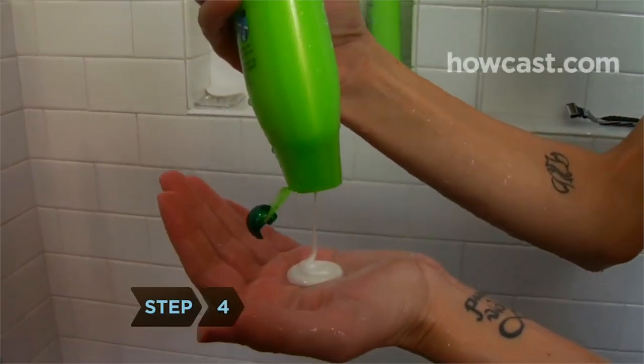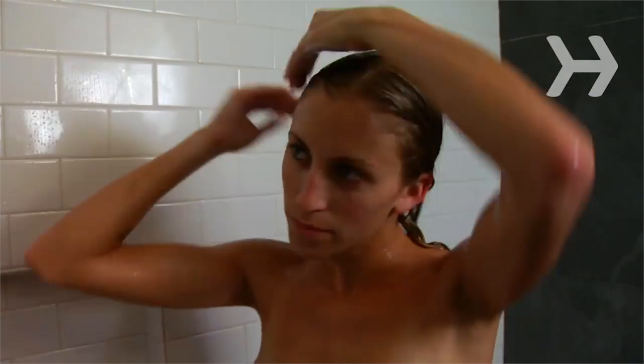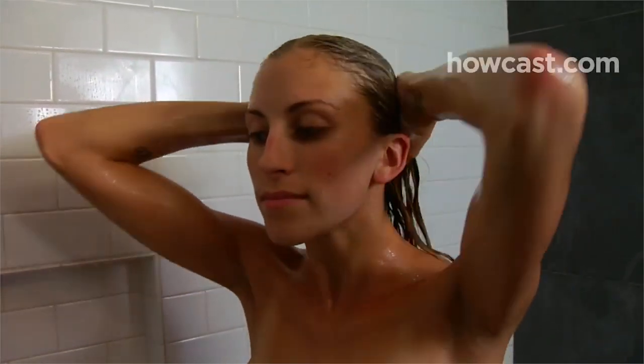Step 4: Pour a quarter-sized amount of shampoo into your hand, rub it between your palms, and then spread it evenly over your scalp. Using more shampoo than that will strip your hair's natural oils, leading to the frizzies.